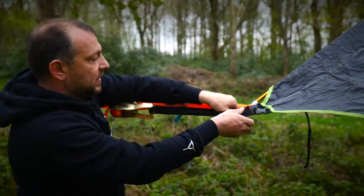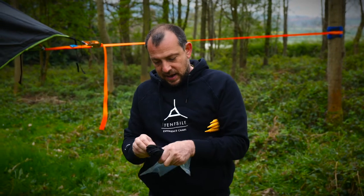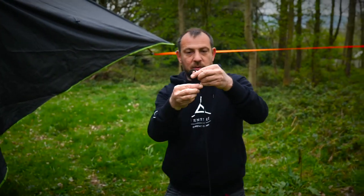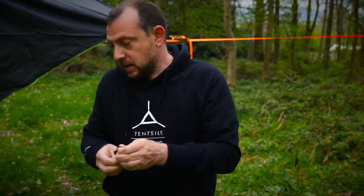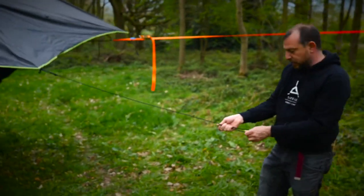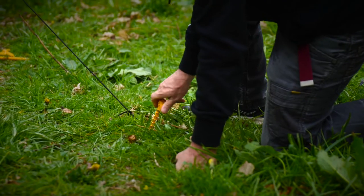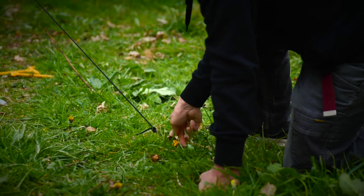Now the dome's in position, tighten the corner straps fully. Then take the pegs and bungee, undo the bungee, and attach a bungee to each of the wings on every side. Put a little loop in the end of the bungee, fit it onto your S-hook, put another loop on the other end, take one of your pegs, pull it out nice and tight, and screw it into the ground. Screw it all the way in so it's as close to the ground as possible — otherwise someone could trip over it and snap the peg off.